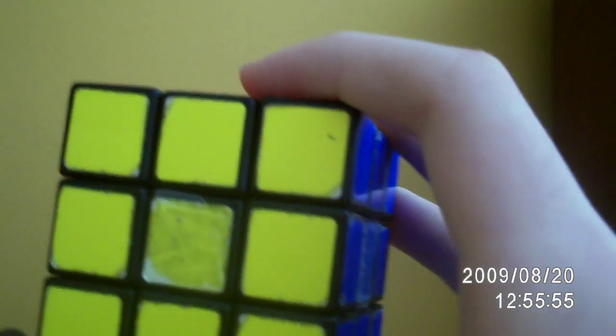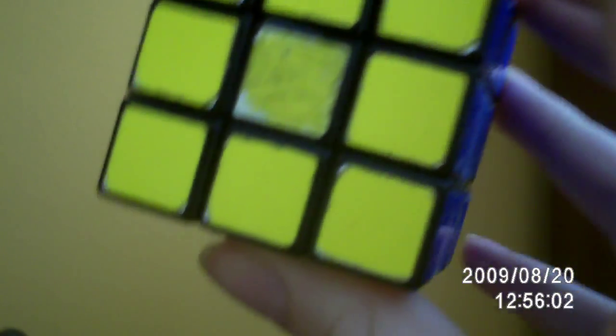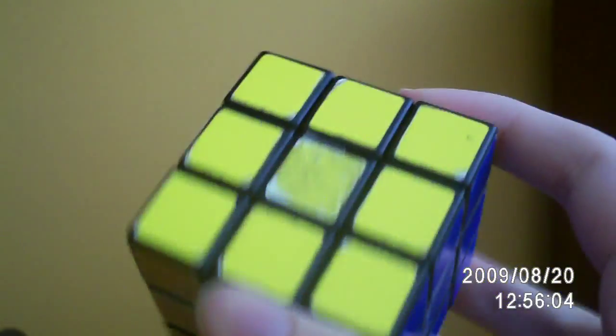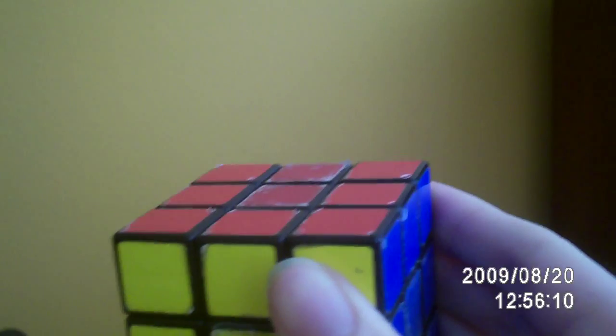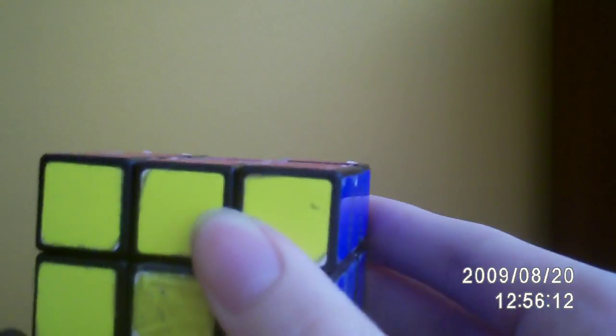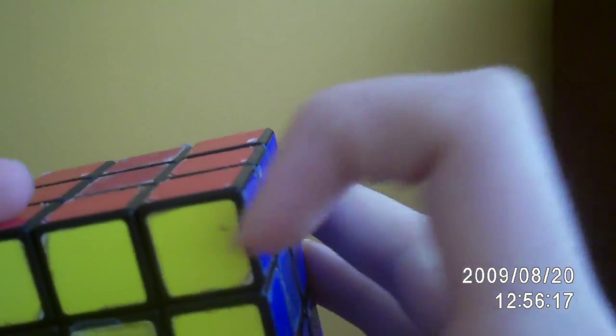It appears the only way you can work this out is if you actually did the algorithm until you got back to the position, and then you counted it. But you don't have to do that. You can work it out, and it's not too hard. So let's look at individual pieces, like the red, blue, and yellow.